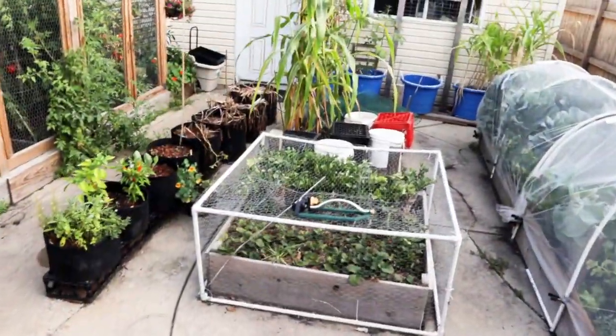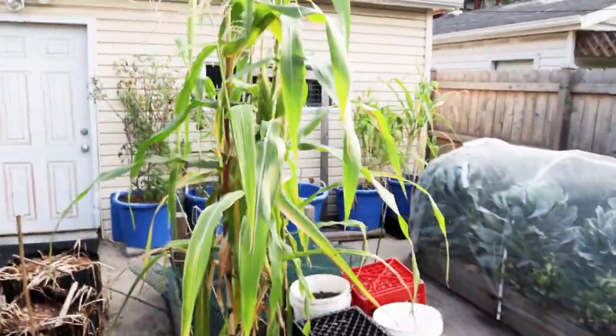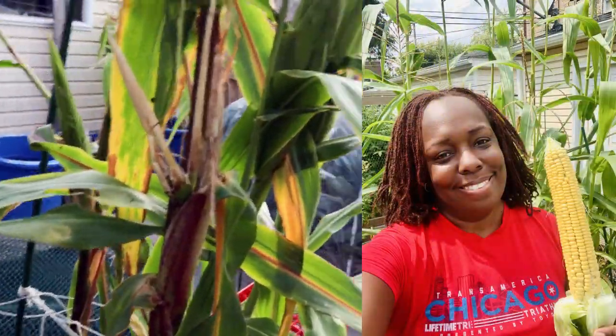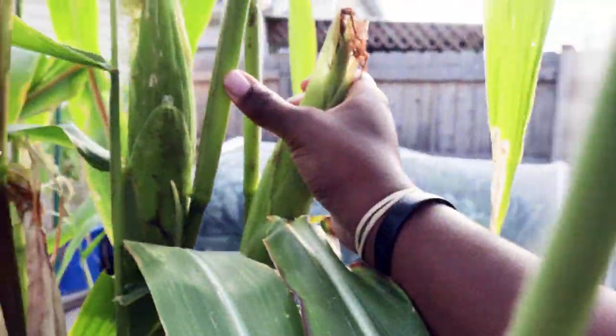We pulled our potatoes — there's a YouTube Short where we show what that looked like from this bed. We have corn, and I already had my first ear of corn for this season. We have a couple more that are getting close; this one's getting close with the brown silk.